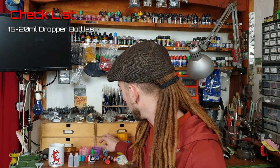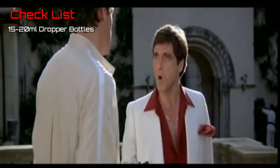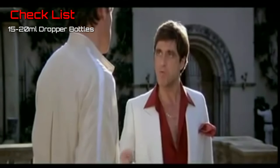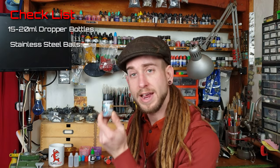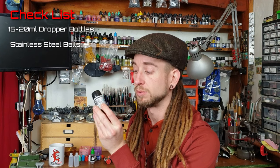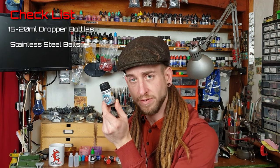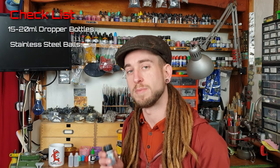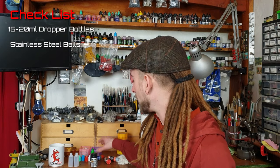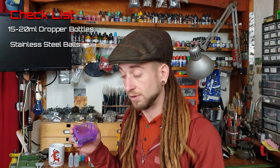You're also going to need some balls — stainless steel ball bearings. AK Interactive do some great stainless steel balls. They're a bit pricey, about a fiver for a pot, but you get lots in there and they don't rust in your paint, which is a problem. You can also buy much smaller stainless steel ball bearings which I've tested and they're fine too.